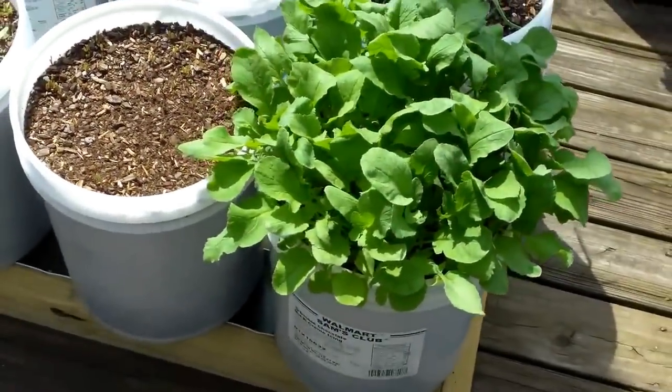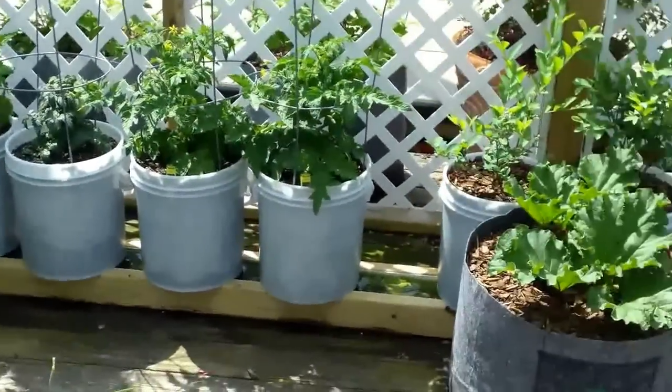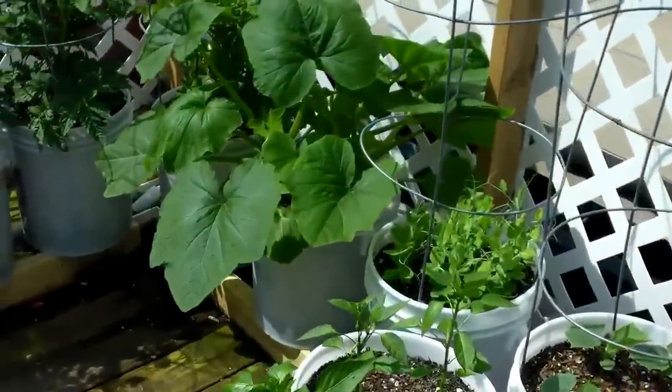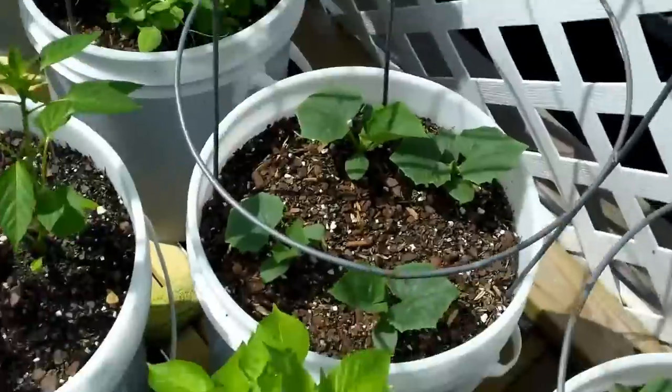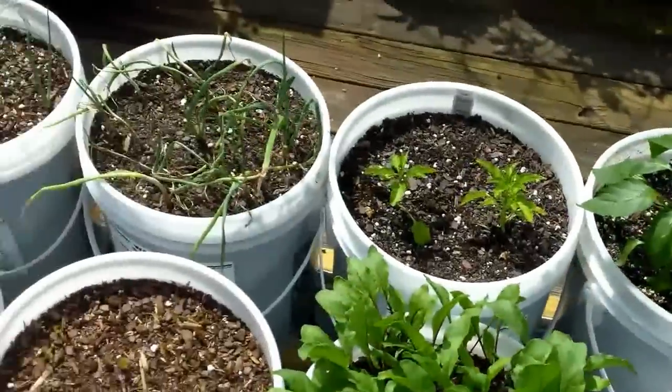These radishes are going bananas. And I've got tomatoes hanging on every single one of these plants. The squash over here, more peas over here — the peas are jumping up real good. My cucumbers are doing great, my peppers are doing great.